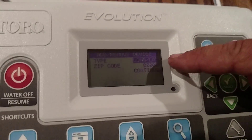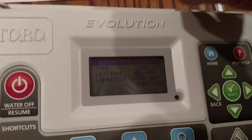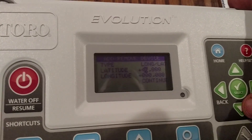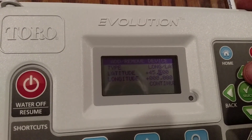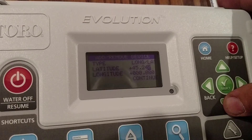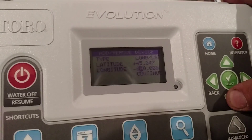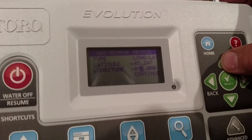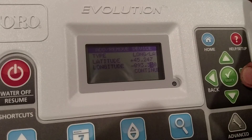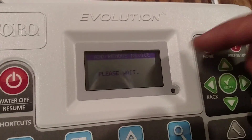It's going to ask the type — zip code or latitude/longitude. I like latitude/longitude. So we're going to do that. It asks me to enter the region: we are plus 45.247 latitude, and our longitude is minus 093.318 at this particular property. Then I hit continue.